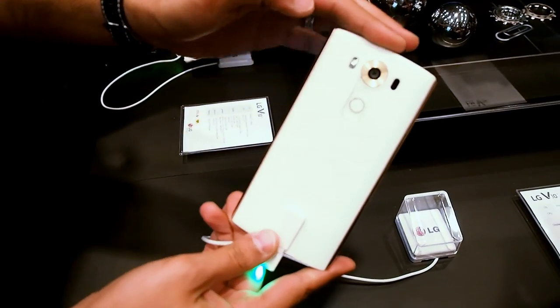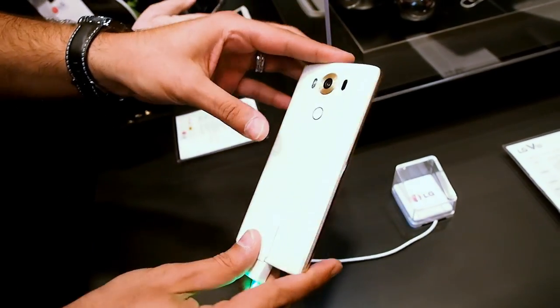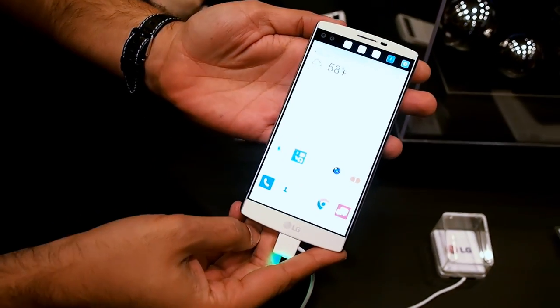You'll also notice that we have an amazing design. This is one of the options with rose gold as well as white. The device is also offered in space black as well as opal blue.